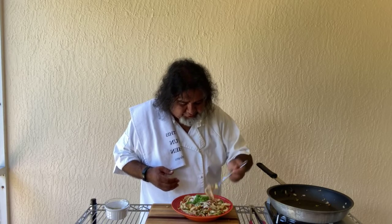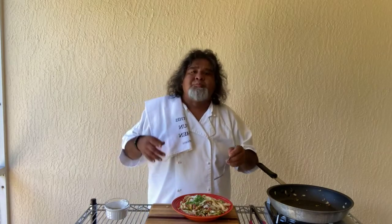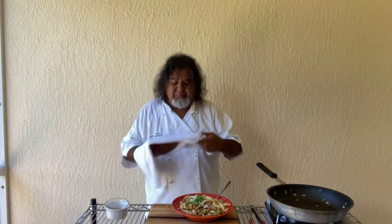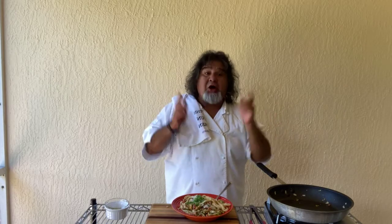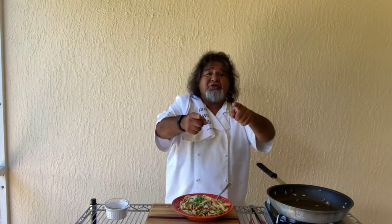Looks good, smells great. Mmm — awesome! Easy to make, and I hope you enjoy this one. Let's keep on cooking. Chef Tony, live from Cocoa Beach, Cape Canaveral. Hope to see you soon.